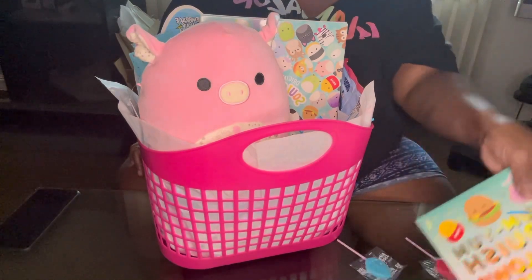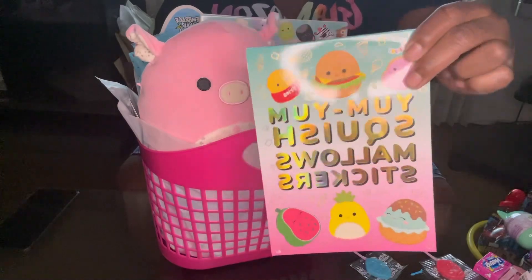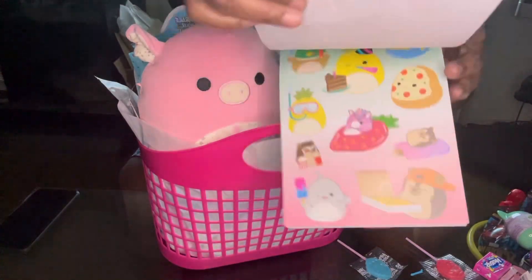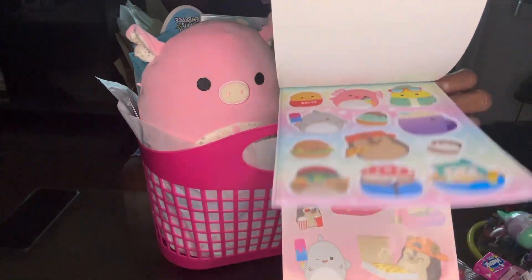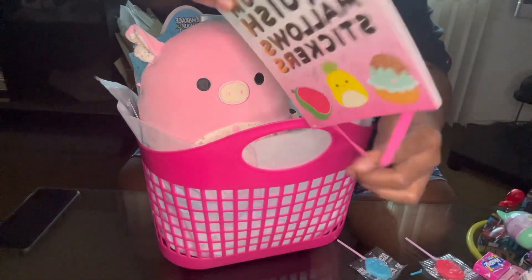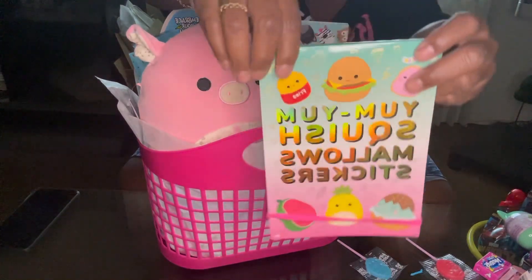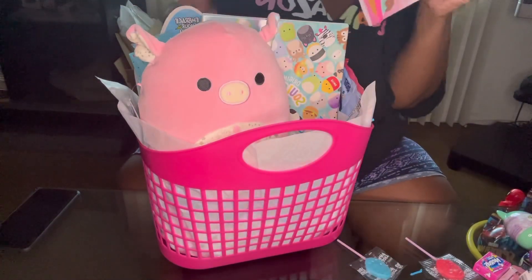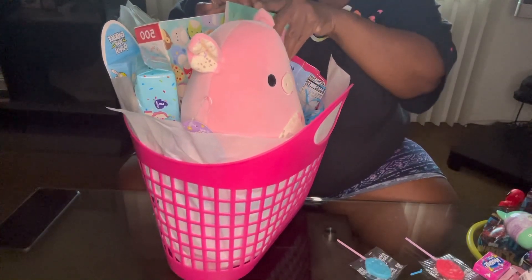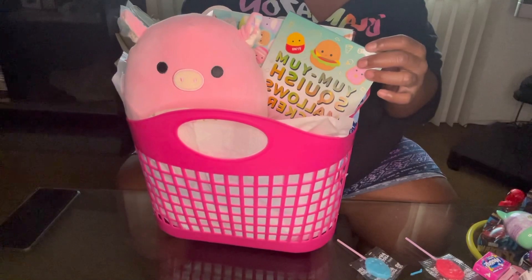Then we have this little Yum Yum Squishmallow sticker book, and it has different stickers in there. And then it has a little elastic band — I guess you could put it on like that. So we'll put this up front.